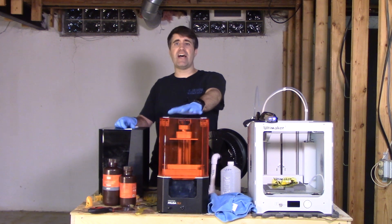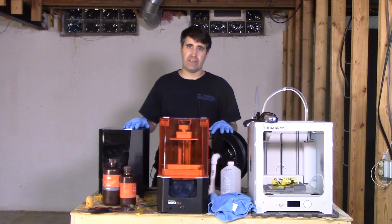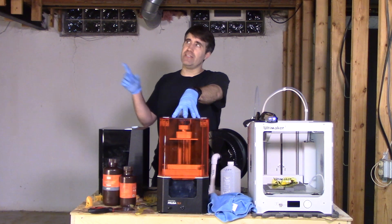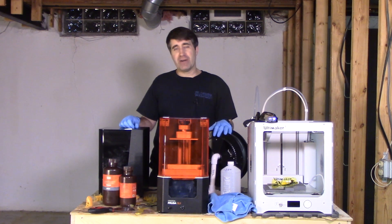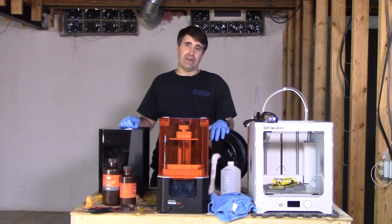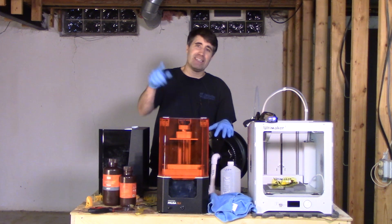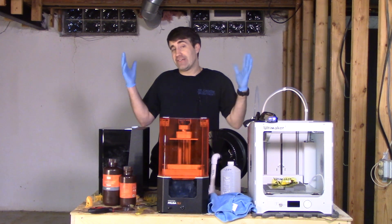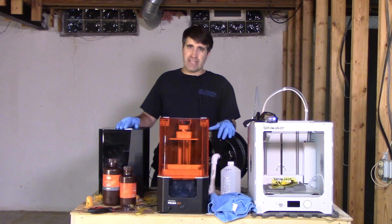Thank you guys for watching. I'm Jason, the creator of the Tabletop Battlefield. If you want to see more videos about resin printing, subscribe to the YouTube channel, hit the like button, and turn on notifications. Until next time, have a great week.